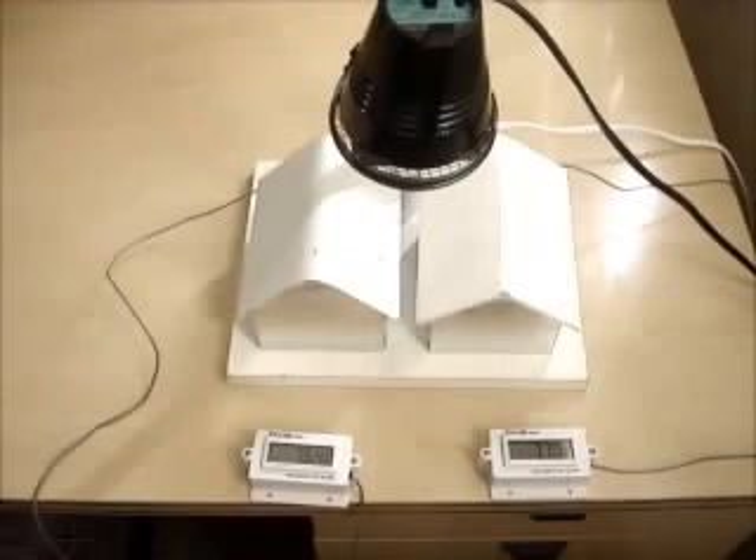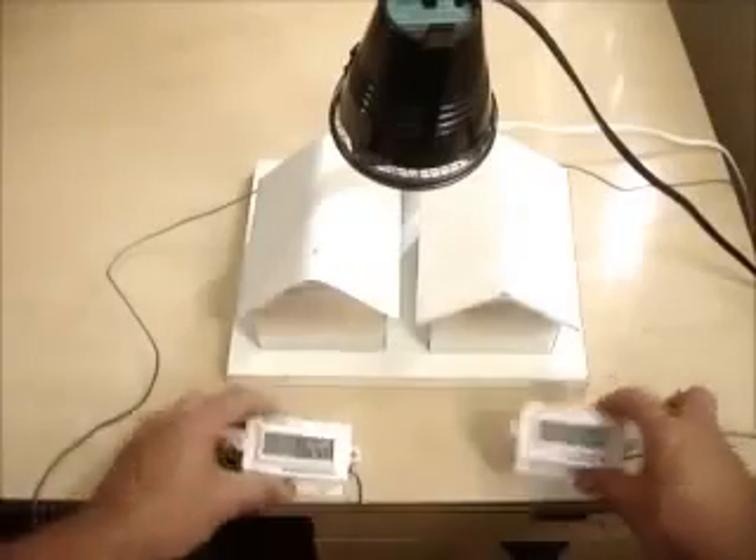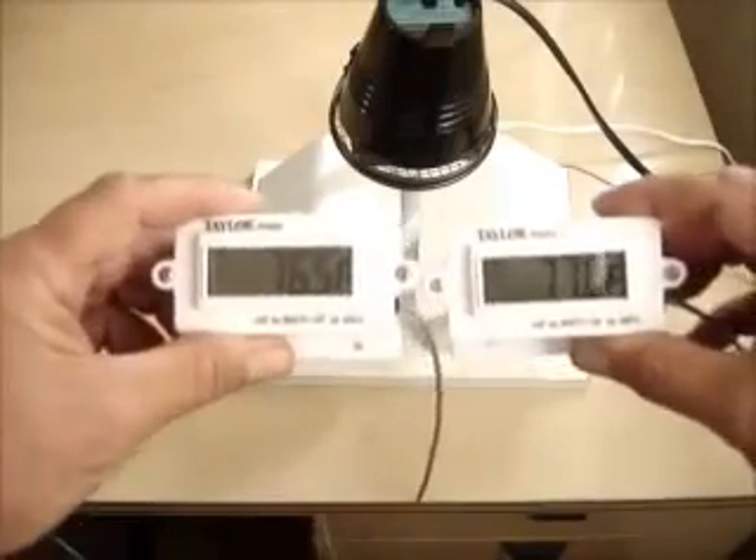We're comparing two different cool roof structures. The small structure on the left is a high-quality white elastomer paint commonly used in cool roofs. The small structure on the right is Temp Coat. The metal halide light provides the heat source for both, and underneath each roof we have a couple of temperature sensors. You can see their equivalent temperatures to start before we turn the light on.